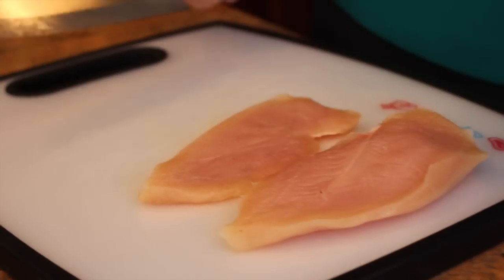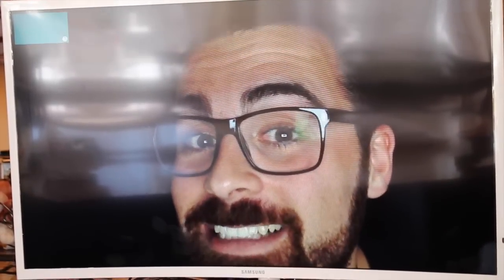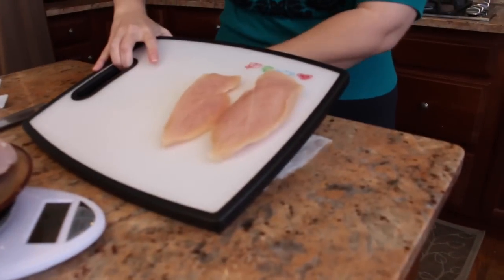My cutting board is slipping. You should put a wet paper towel on the bottom. I forgot — Adam always puts a damp paper towel underneath the cutting board. So I'll put that there and then it doesn't move around as much.